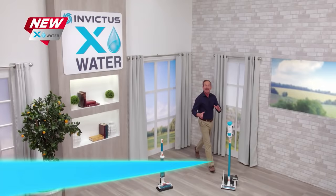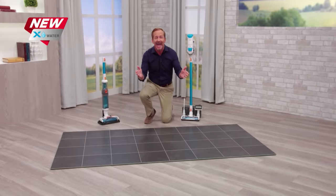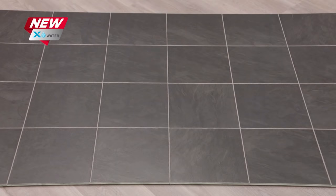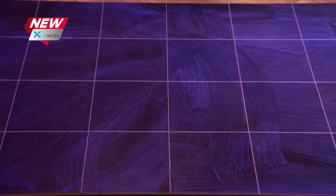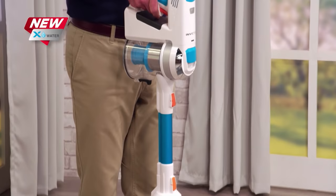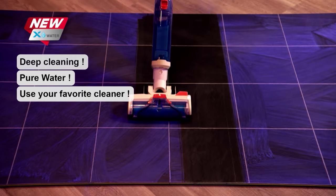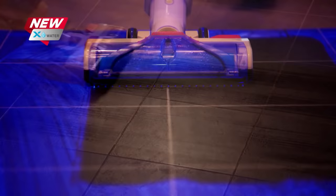We know the X7 is great at picking up the dirt that you can see, but what about all the dust, allergens, and nasty stuff that you can't see? This floor looks clean, but under a black light you can see what lurks on the surface. That's where the all-new X-Water comes in. With just one click, we transform the X7 from a dry vac to a powerful wet vac, using the power of clean water to soak, swirl, lift and clean the surface. And with the powerful suction power of the X7, nothing gets left behind — no water, no residue, nothing but clean.